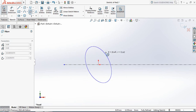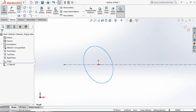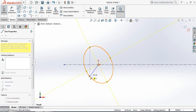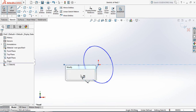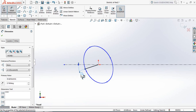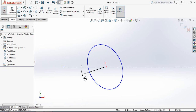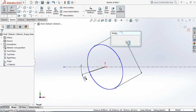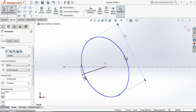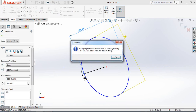Now select Ellipse and from the center point draw an ellipse. Go to Smart Dimensions and make the angle between them 17 degrees. Now go to Smart Dimension again — the length of the ellipse will be 55 millimeters and the width will be 50 millimeters.